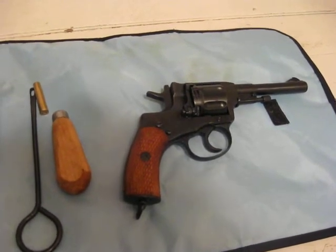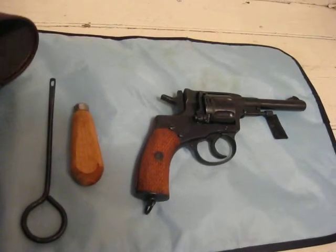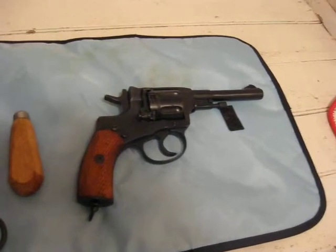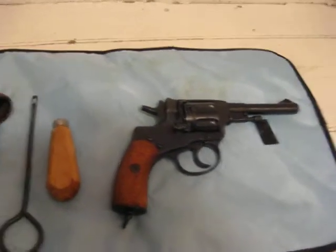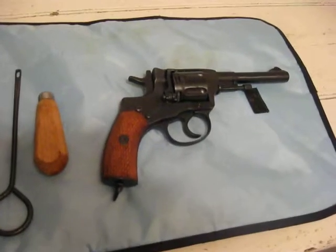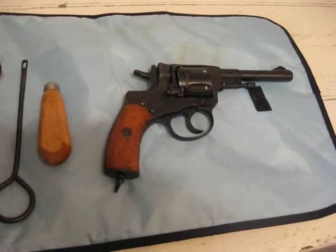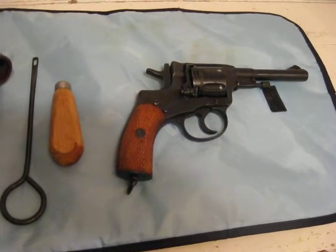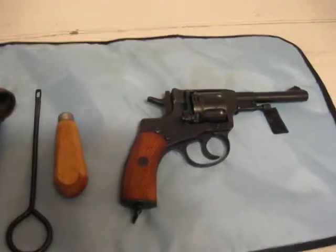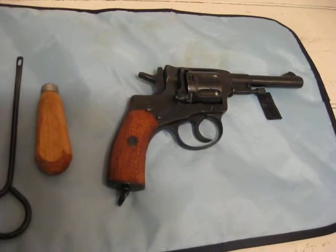I will likely do a video at a later time on how easy it is to disassemble and reassemble this revolver. It really is much like the Mosin Nagant — if you watch my video on easy disassembling and reassembling of the Mosin Nagant 91/30. These weren't made to be pretty. This revolver wasn't made to be anything other than what it is: a revolver that will do what it's designed to do, and that's be a weapon of war.